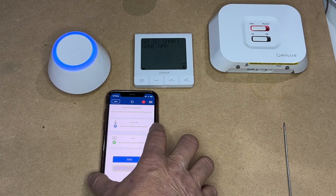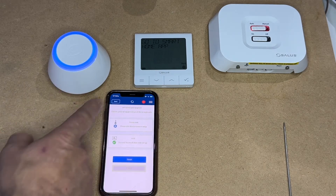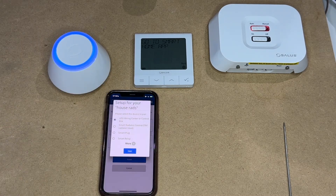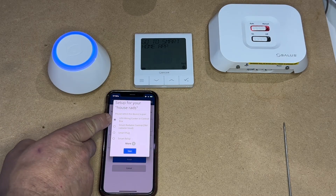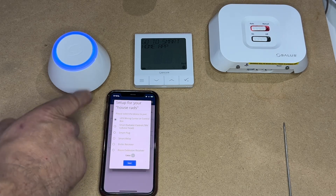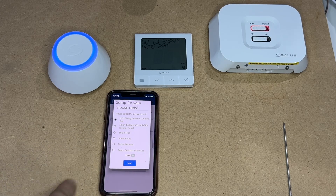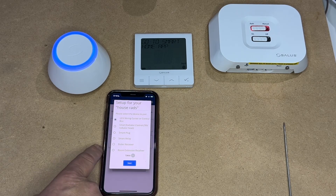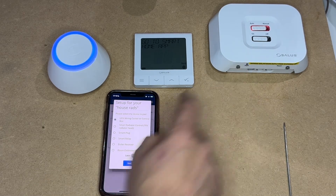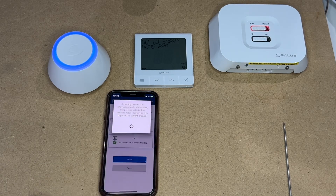What we need to do with the thermostat is tell the app what it is paired to. At this stage you have choices — select more. You can pair these thermostats to underfloor heating, smart TRVs, plugs, relays, extensions, or receivers. As we're in RX1 mode, which is thermostats, we're going to use this as a boiler receiver. We'll select boiler receiver and Next.